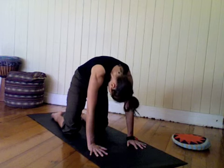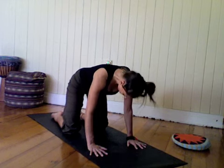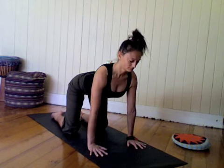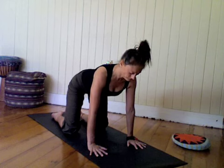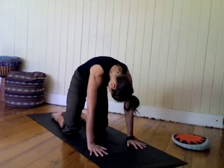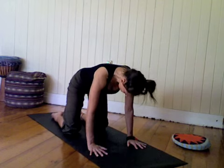Inhale, draw the heart forward, uncurling the spine. And exhale, curl up, pressing the finger pads down to support the wrists. And inhale the heart forward.